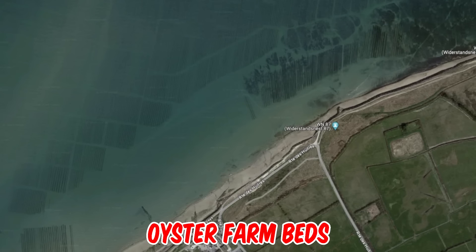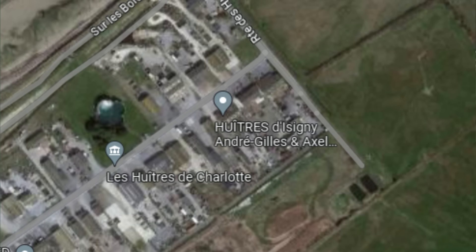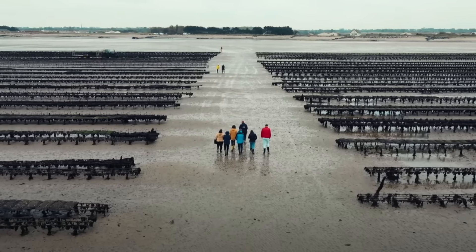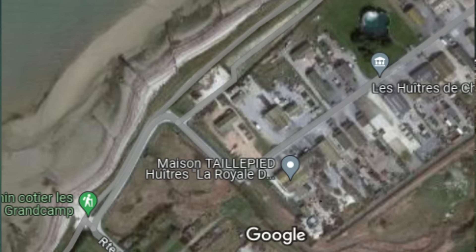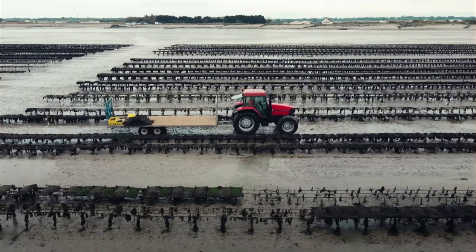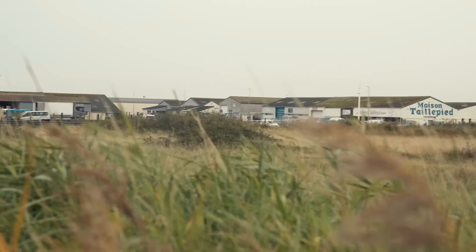They are actually oyster farm beds. The Huître d'Isigny André Jallé and Axel Taille-Pied — a label you can see on the screenshot — is one of multiple oyster farm companies in that group of buildings. The Maison Taille-Pied, Huître d'Isigny, is another oyster farm in the group. You can see that building while watching a video of the oyster bed.